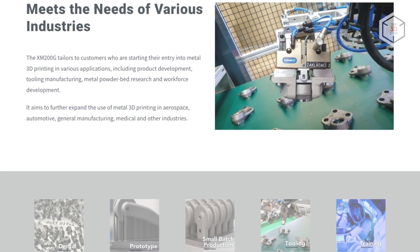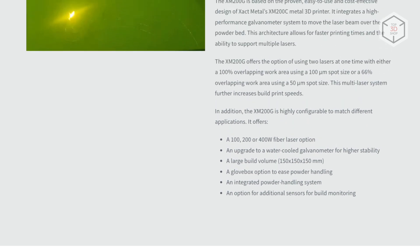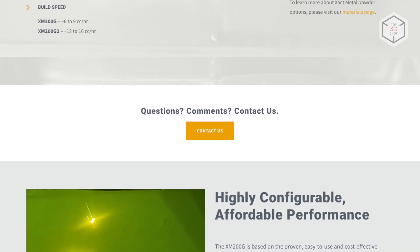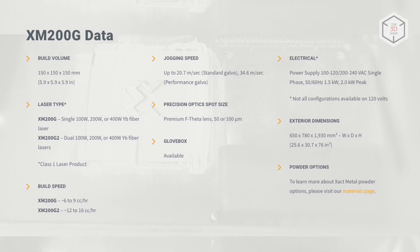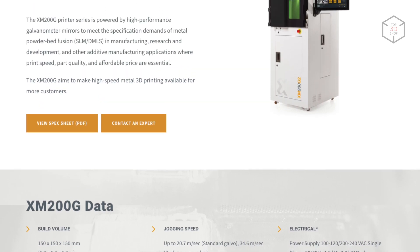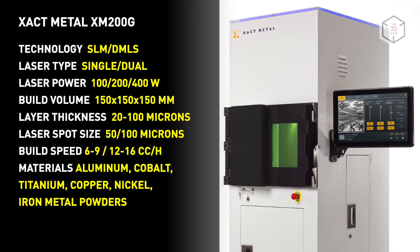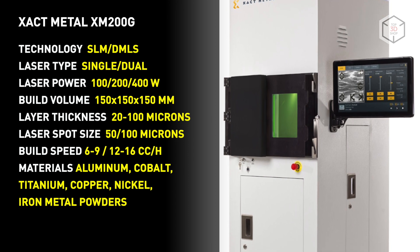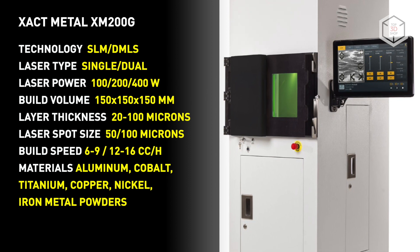Available in two versions, the XM200G is equipped with one or two 100, 200, or 400 watt lasers. The user can also choose from two Galvano scanners with maximum beam positioning speeds of 20.7 or 34.6 meters per second. The galvanometric scanning system can be upgraded with water cooling, which increases its stability. F-theta lenses used in the optical system feature a spot size of 50 or 100 microns. The XM200G offers the option of utilizing two lasers simultaneously, with either a 66% overlapping work area in a 50 micron spot size or a 100% overlapping work area when the spot size is doubled.